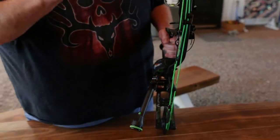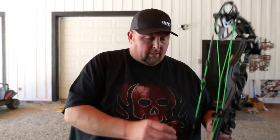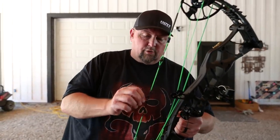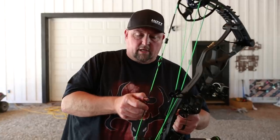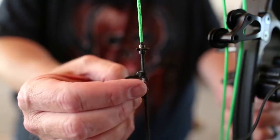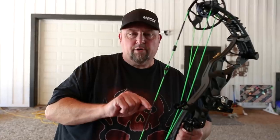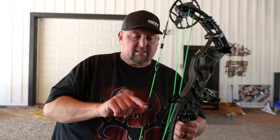Coming on down, I shoot a micro kisser button — just another place to hang your hat. So you got your anchor of your hand, you got the anchor in the corner of your mouth, tip your nose to the string, and then of course the final one is the peep sight. D-loop — reverse knot D-loop. I have soft knocks right here so that you always have a place to hang your hat center-shot wise, and then you can manipulate the D-loop, change the length of it, and I never lose home base with these soft knocks.